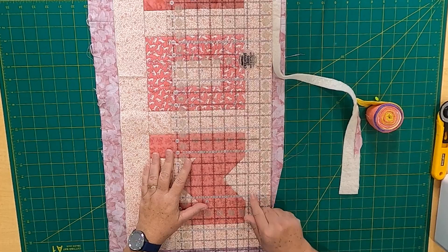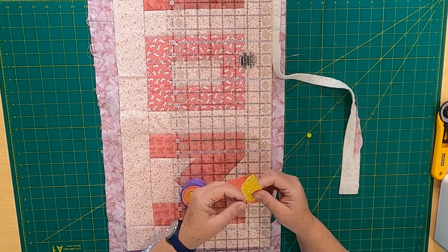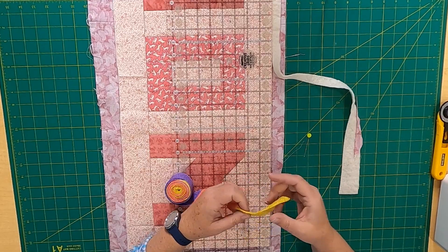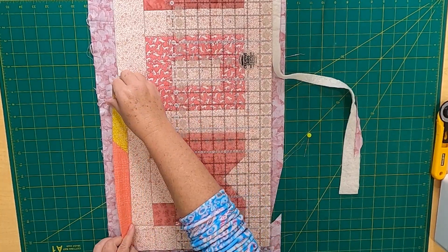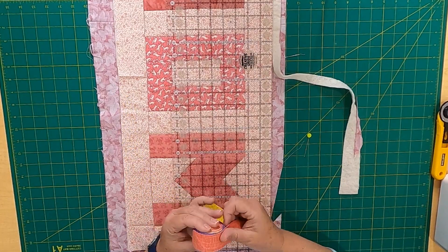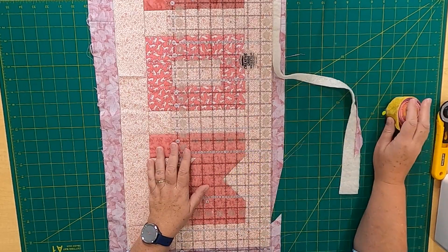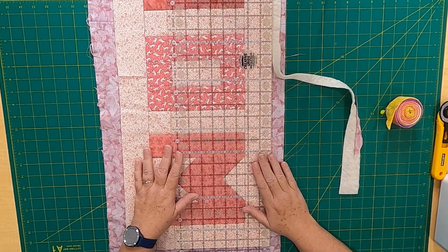I'm going to trim this up and use regular 2.5-inch binding. I make 2.5-inch strips and piece them together on the diagonal for scrappy binding, then fold them in half and press them. I'll sew it by machine to the front and then by hand stitch it onto the back. Again, just making lemons out of lemonade — mistakes happen all the time in quilting. I'll fix this up and when I come back it should be done with the binding on it.